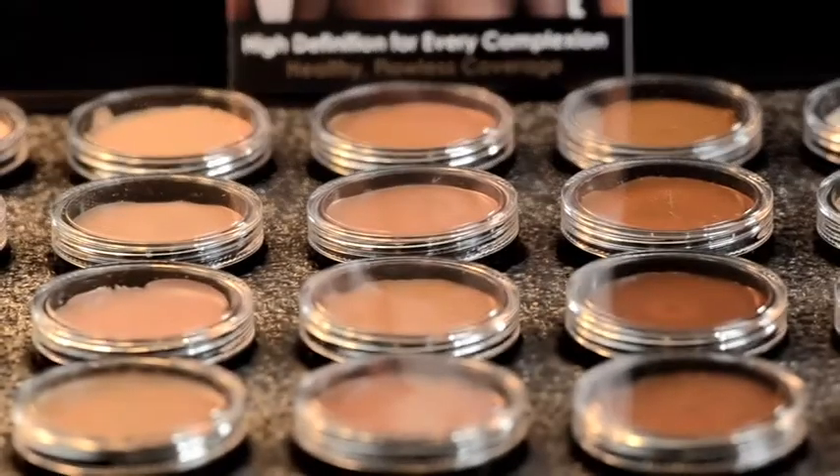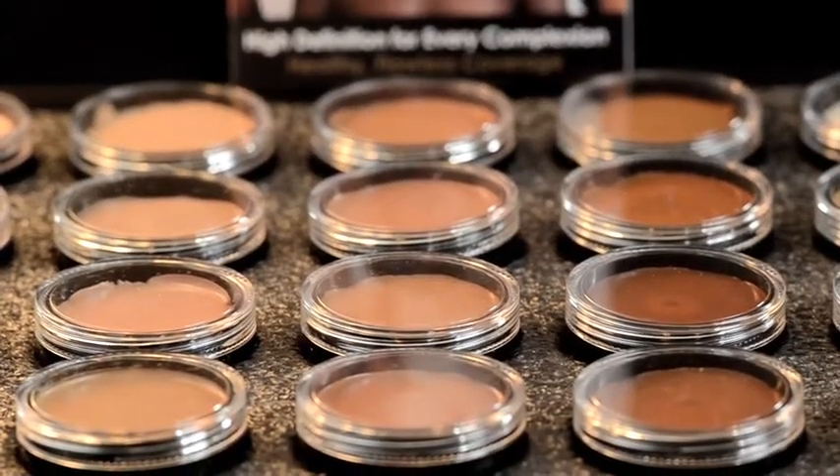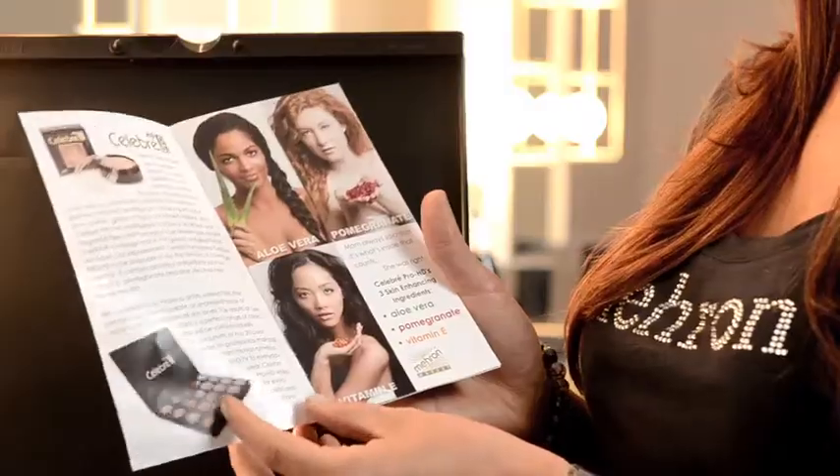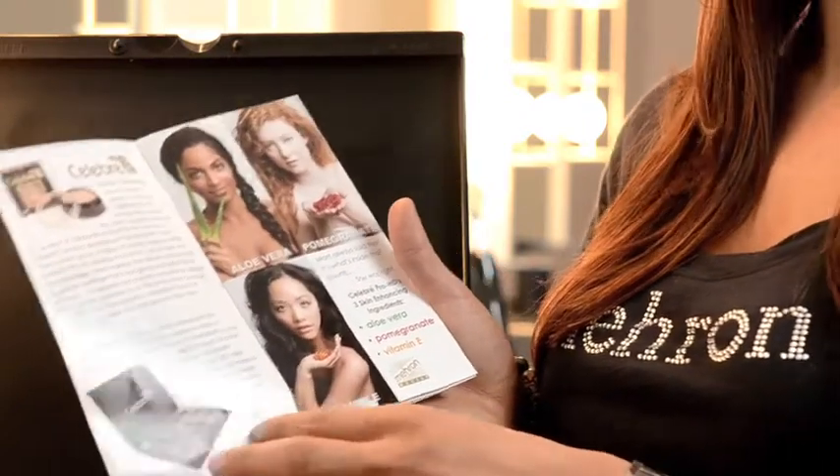Celebrate Pro HD absolutely gives us a flawless finish. They really nailed it with the colors — they utilized a team of professional makeup artists from all over the world who gave their input on what's needed, what's lacking in the industry, and what they use a lot of. All of that went into the color formulation and ingredients. The refined Celebrate Pro HD is packed full of skin-soothing ingredients such as pomegranate, vitamin E oil, and aloe vera, which gives a really hydrating finish.